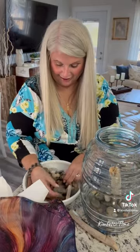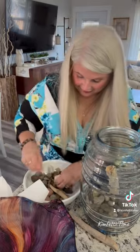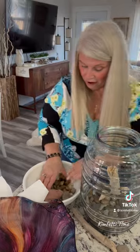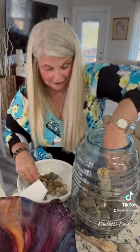So pretty! Oh, there's another heart one — can you see that? Some of my friends have given me rocks because they know I collect them. They also know I paint rocks. I'm going to put the heart one right on top.